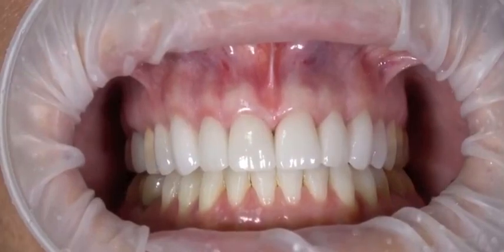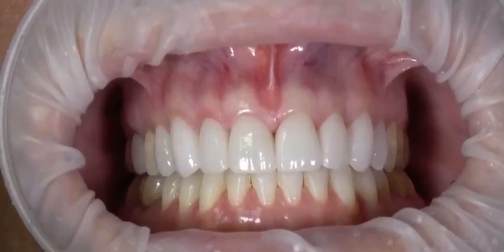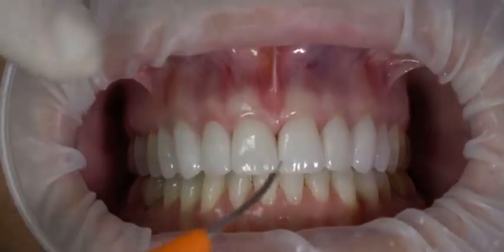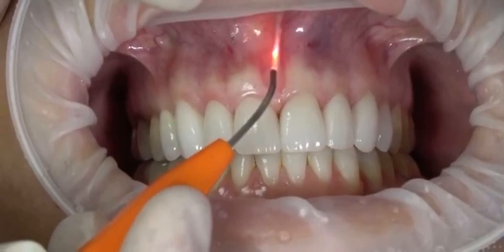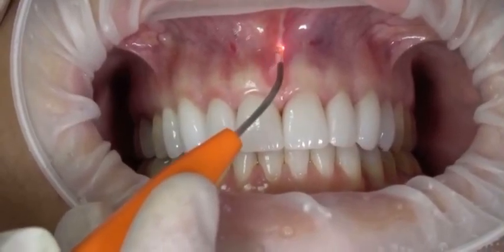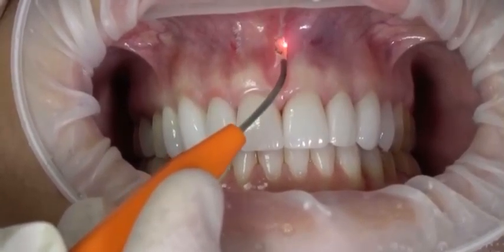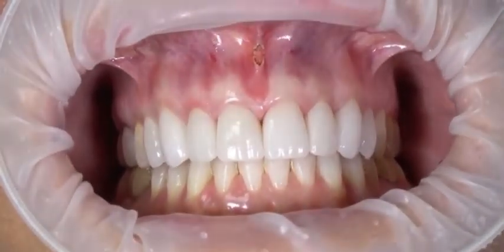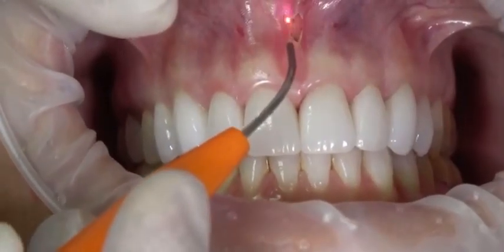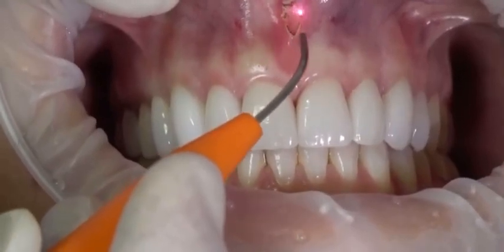We have high-speed vacuum, and I like to have a 2x2 gauze with a little bit of water because we'll start to build up debris on the tip and can just wipe it off. I'm starting the cut — the nice thing about this is we're not going to have any bleeding. You can see we have minimal char, yet it's cutting very efficiently.